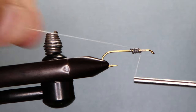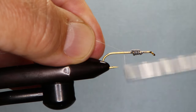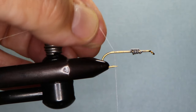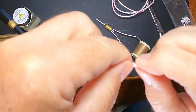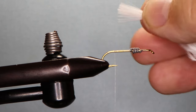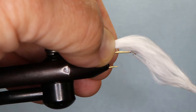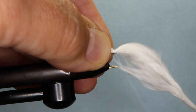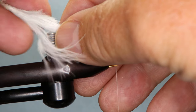We use two different colors for the body: white thread in the back, and we'll go to a tannish-looking thread for the front. Start our thread. This fly uses marabou — just one strand of one marabou feather. Pinch that all to the back — that's about enough for the tail — and tie that in.